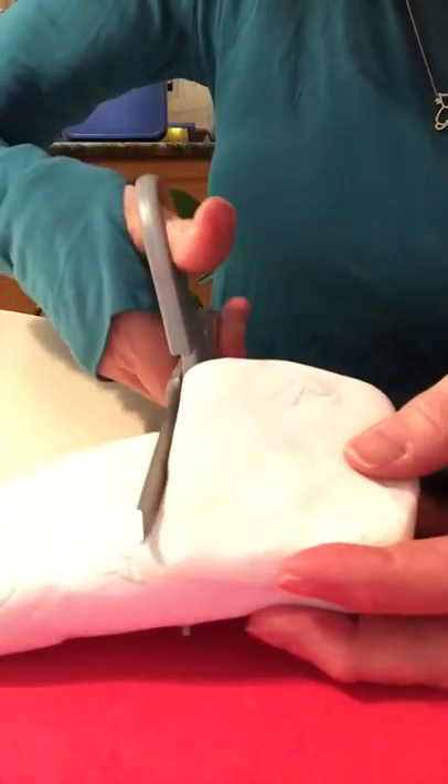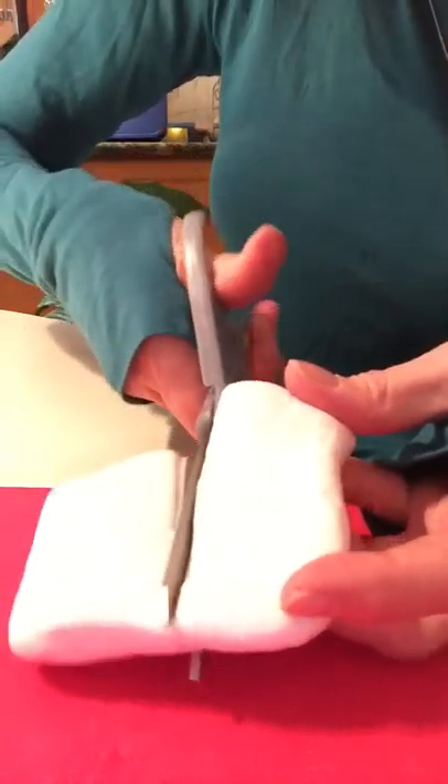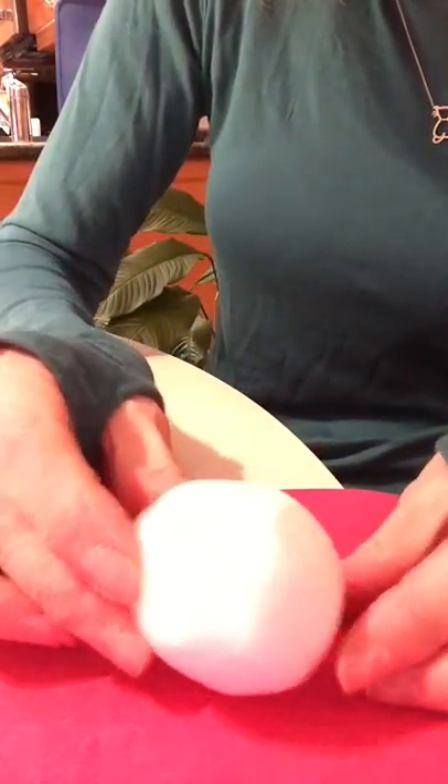I'm going to cut my Model Magic in half because I don't need all of it right away — actually I'm going to cut it again. I'm going to take this piece and squeeze it, pressing and squeezing. This is called kneading the clay, or kneading the Model Magic — you're making it softer and more pliable. I'm going to roll it like I would a snowball in my hands, and also roll it on my mat using the palm of my hands. The more I roll it, the smoother it will get, and I'll get out any creases or lines. This looks pretty good, so I'm going to take that sphere and set it aside.